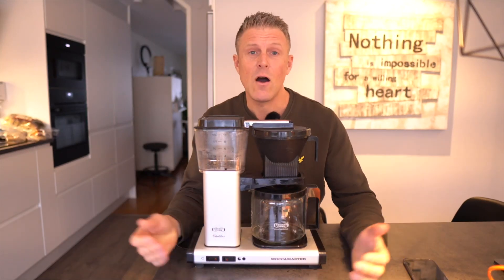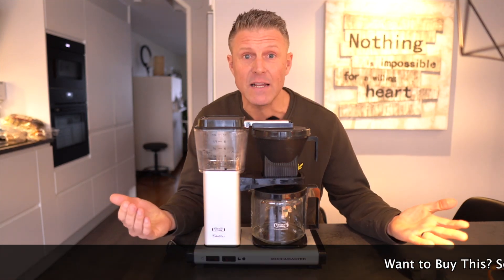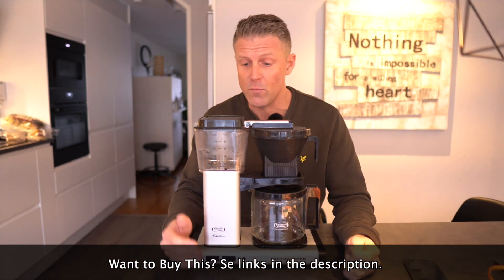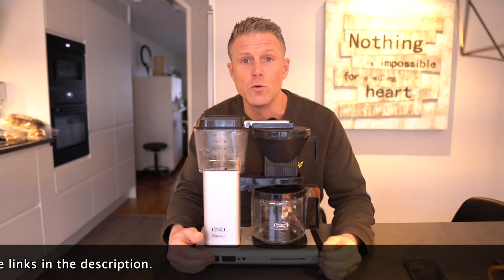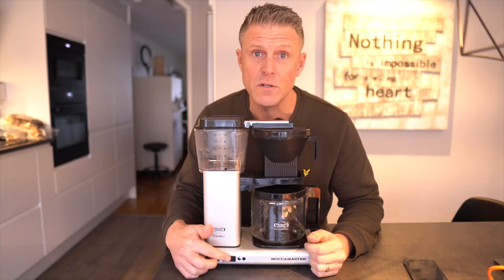This is our favorite coffee maker. We have had this for over 10 years and it's still like new. The best thing is that it brews a full can in six minutes, and it makes such good coffee. We absolutely love this Moccamaster.